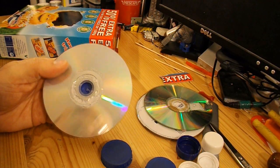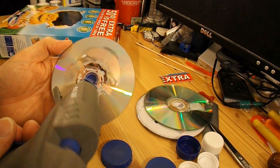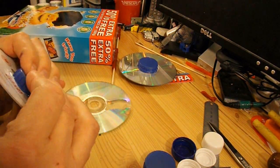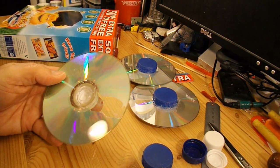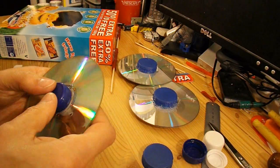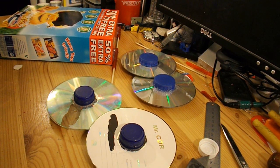Now to put the bottle tops on the CDs. I'm using a new glue gun — I don't like it a lot actually, it's a bit too big. There's no significant reason for me using different types of bottle tops; it's just what I've got hold of. I'll drill the holes through them next.